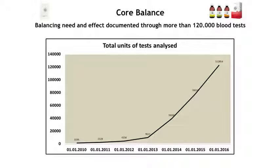Presently, you have 122,000 tests to prove your point — that is the number of tests analyzed by the 1st of January this year. I want to applaud you, because that is what you have achieved.